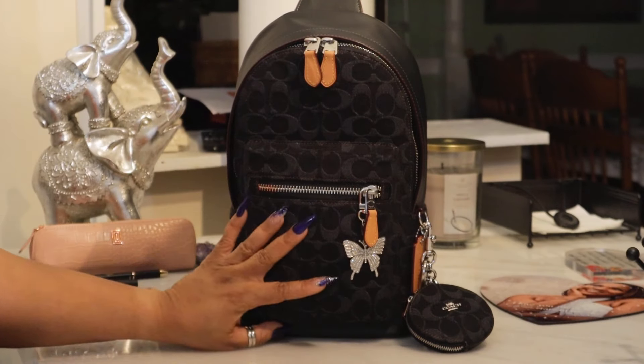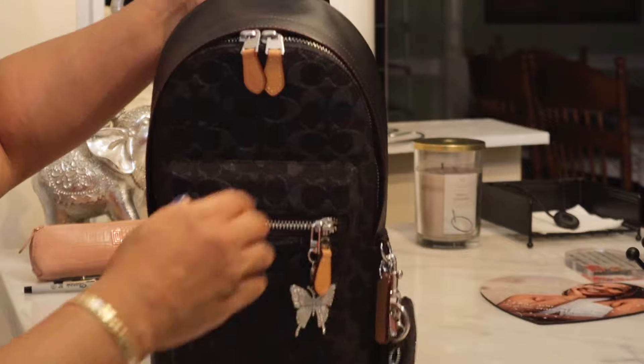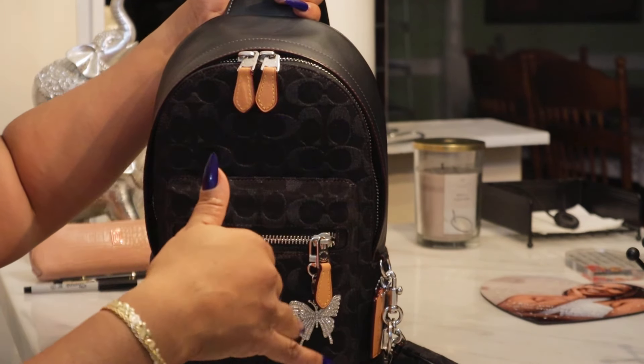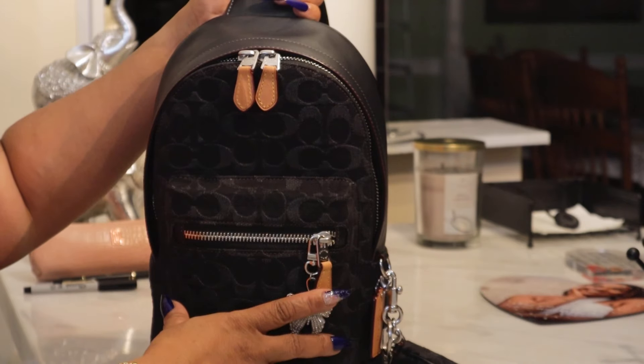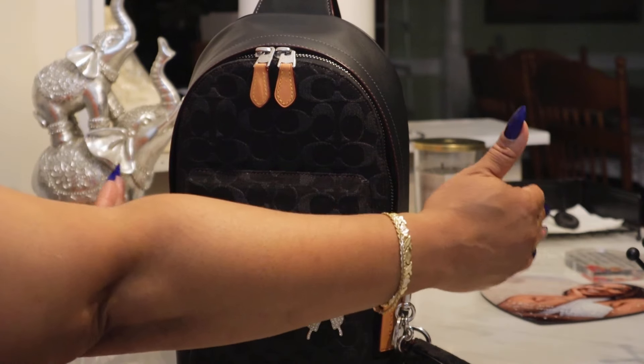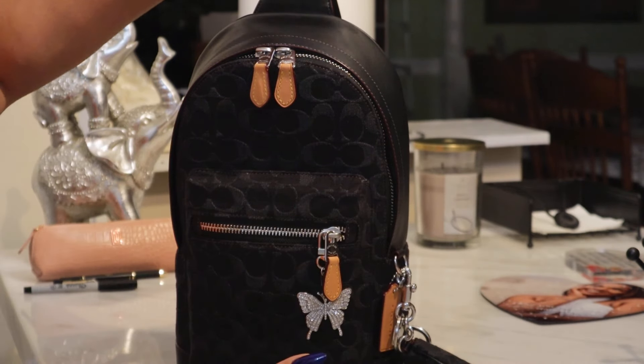Here is this baby — let me show you the details on it. The first thing that caught my attention when Dazzle Me 77 showed it was how narrow the backpack was. It's not really wide, it's not bulky and tall. It's just a petite size backpack — that's what caught my attention right off the bat.